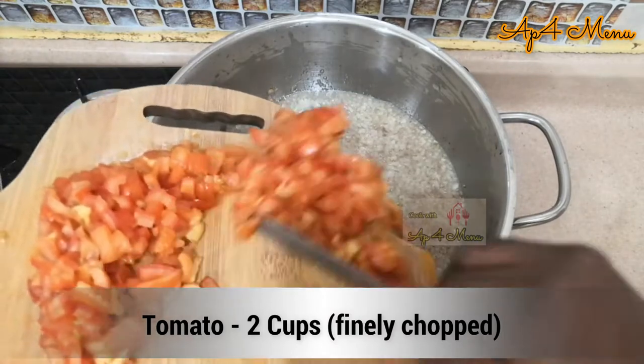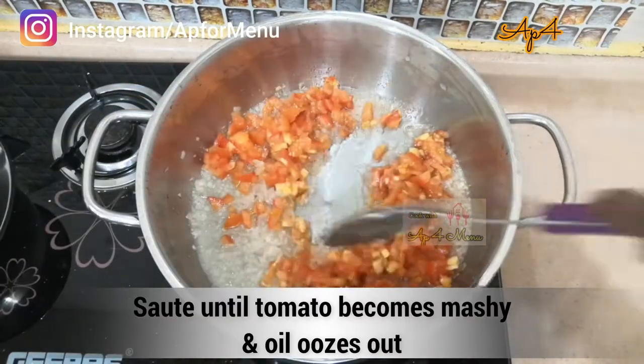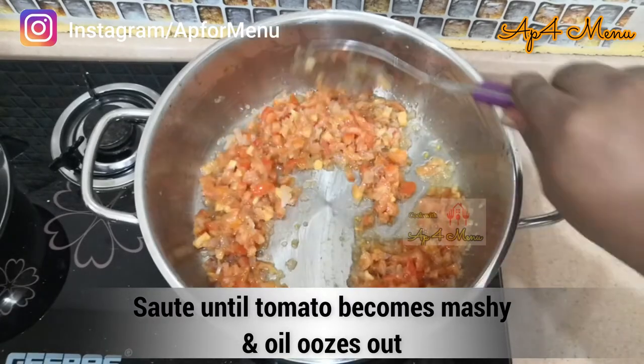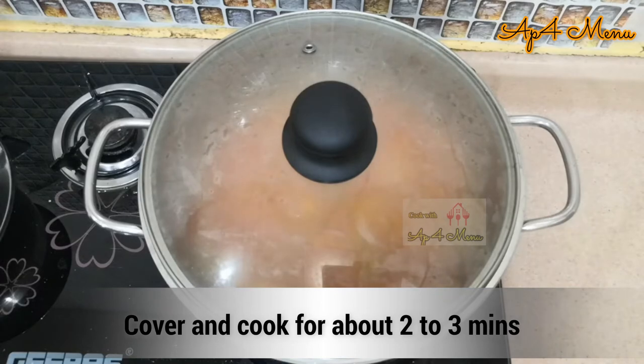Add 2 cups of finely chopped tomato and sauté well until the tomato becomes mashy and oil starts to ooze out. Cover and cook this for about 2 minutes.